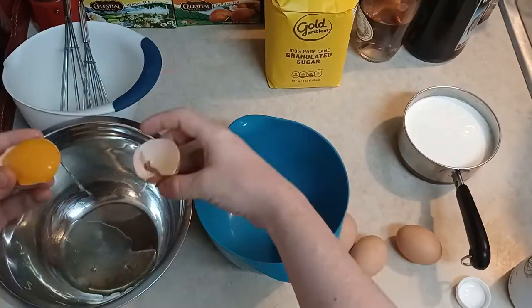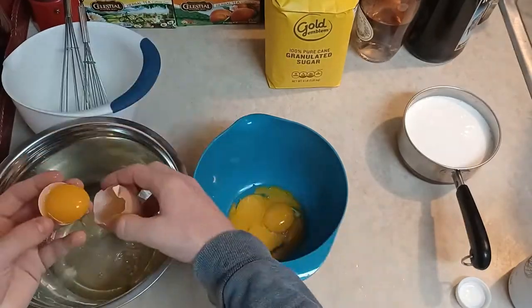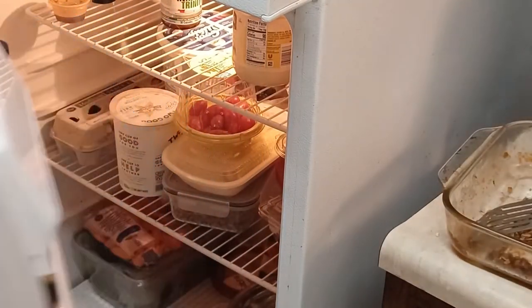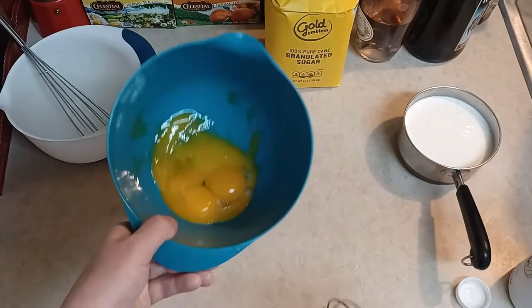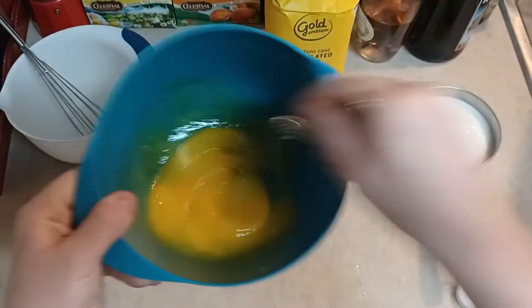I need to separate my four egg yolks from my four egg whites. Once they're good and separated, I'm gonna take the egg whites and put them in the fridge — I won't seal it because I want those to get cold and they won't be there long. Meanwhile, I'm gonna take the egg yolks and beat them until they're creamy looking and have turned a brighter yellow.